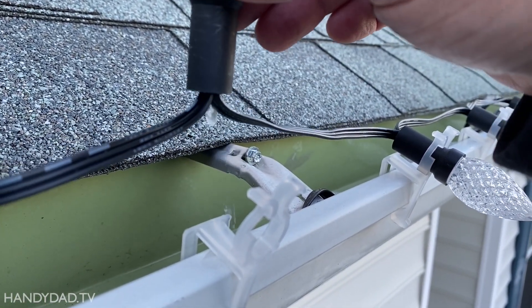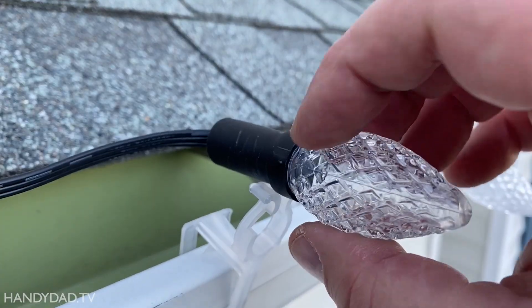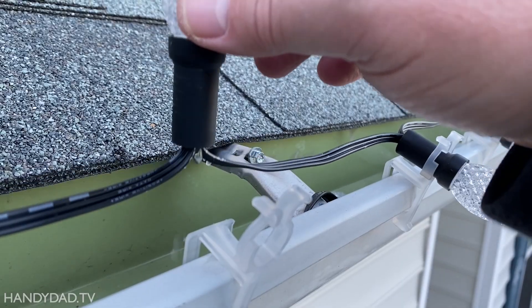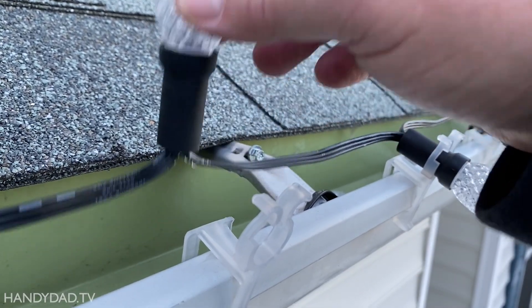Alright, well, that tells me that it's not necessarily here, and sealing here is not going to do any good. The water comes right down the wires and just trickles into the bulbs.